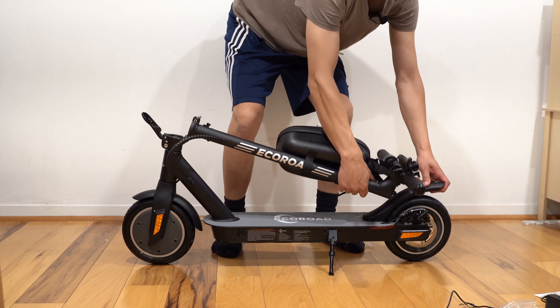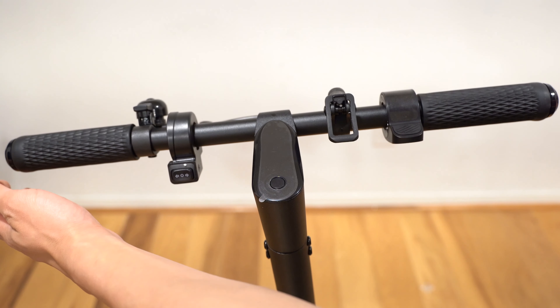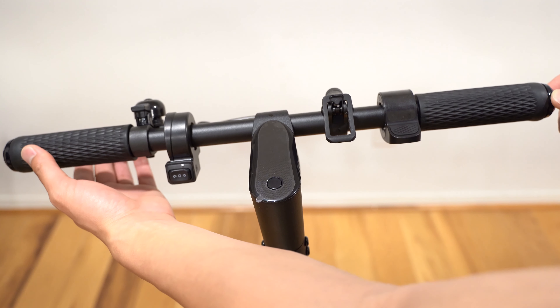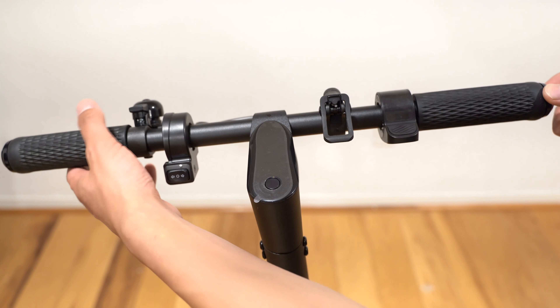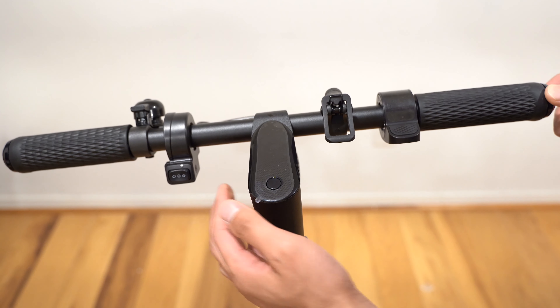To fold the scooter, push the tab up on the left side of the lever, pull the lever forward, and then the stem can slide down. There's a bracket that you want to meet this location and then it clicks on so you can carry the entire scooter. To unfold it, pull the lever outward and fold it back up.